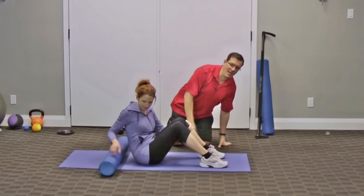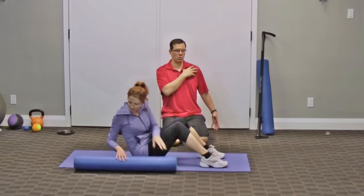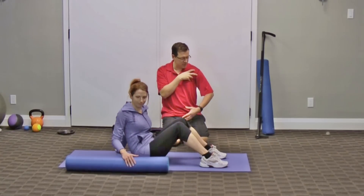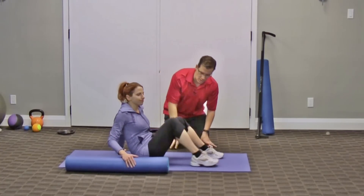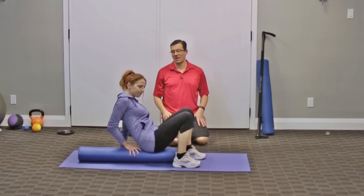The second one is a pec stretch on the foam roller. When it comes to rounded shoulders, oftentimes the front of the shoulder is tight, bringing the shoulders in and leading to that rounded shoulder. This exercise helps counteract that tightness.